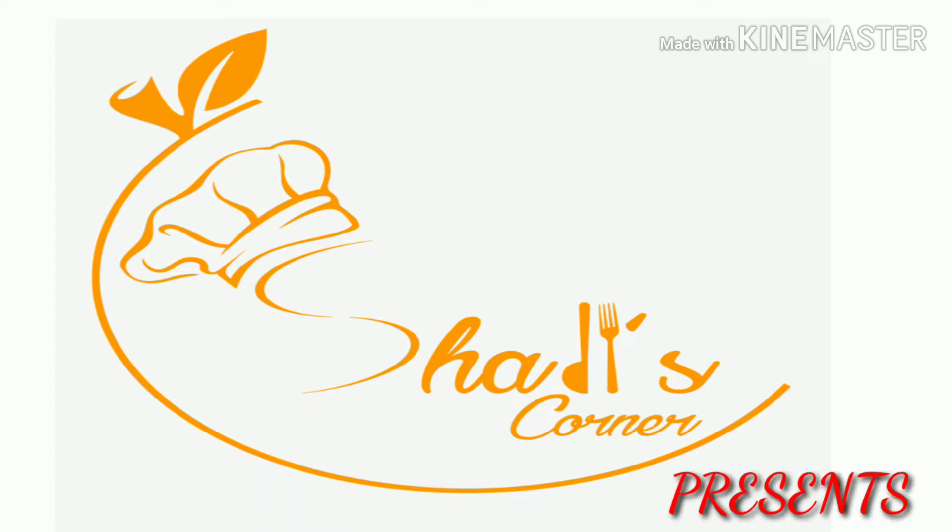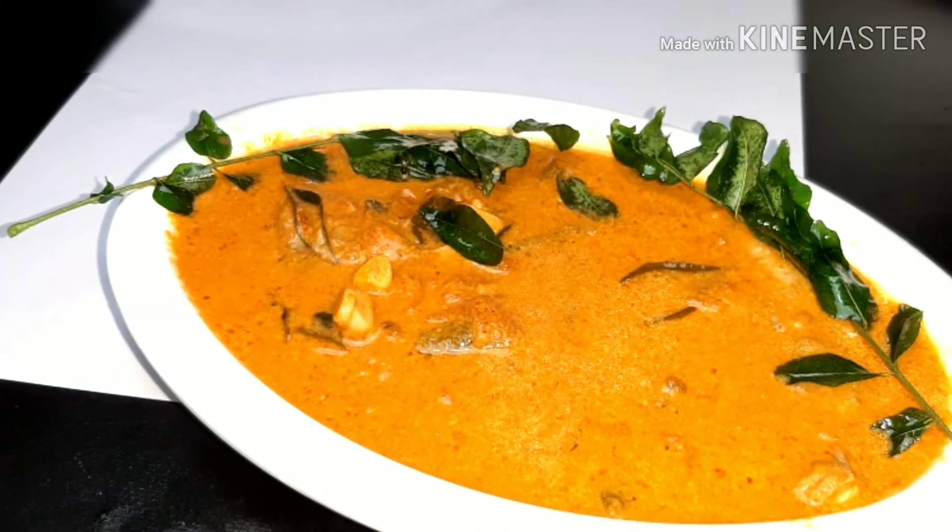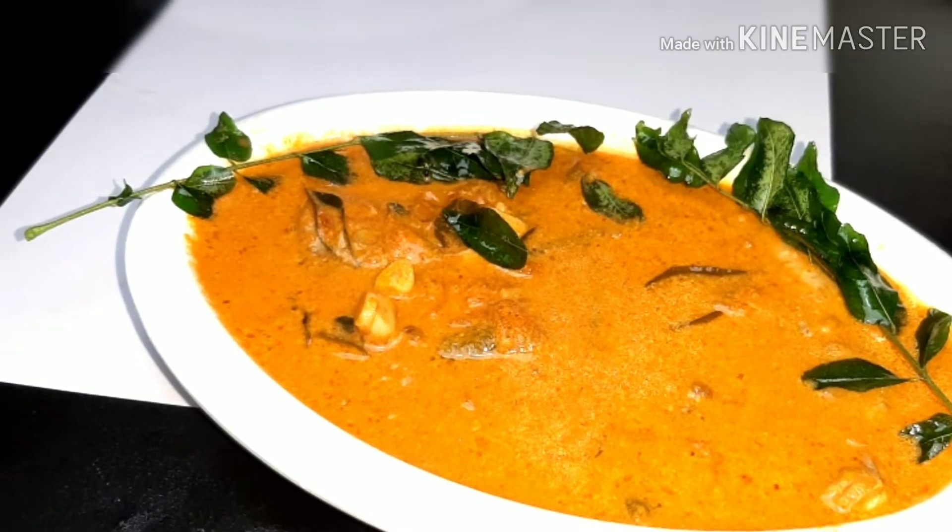Hi friends, welcome back to Shadi's Corner. This recipe is a fish curry — fish mango curry. I'm going to make this recipe.